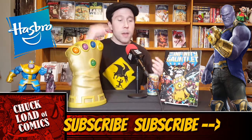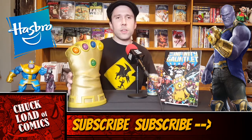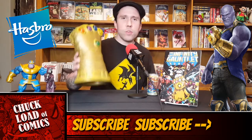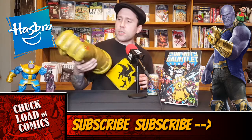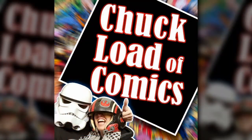For more fun stuff like this, be sure to click that subscribe button and join the Chuckload of Comics family. You can find us at youtube.com/chuckloadofcomics. We do comic book reviews, movie reviews, and now product reviews. Thanks a lot for watching — you should pick this bad boy up, and we'll see you here next time.